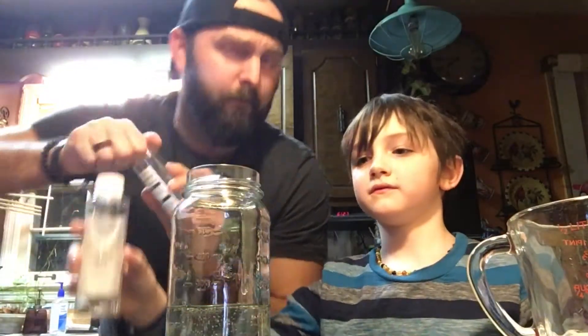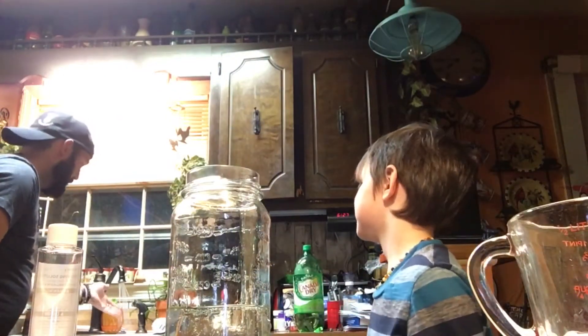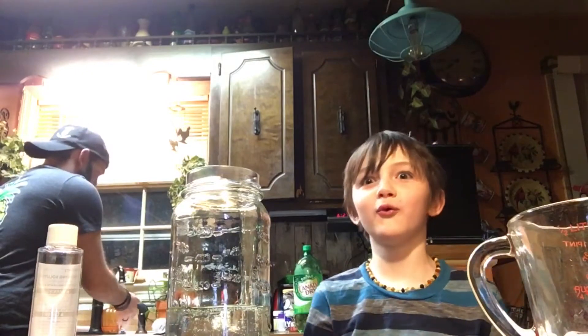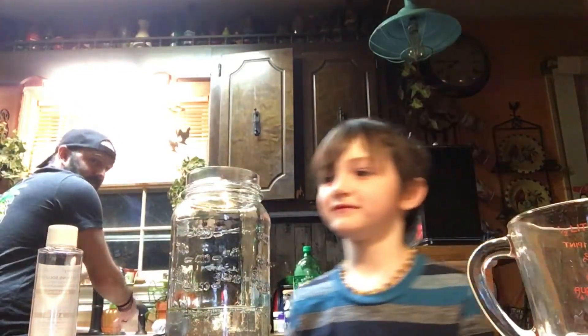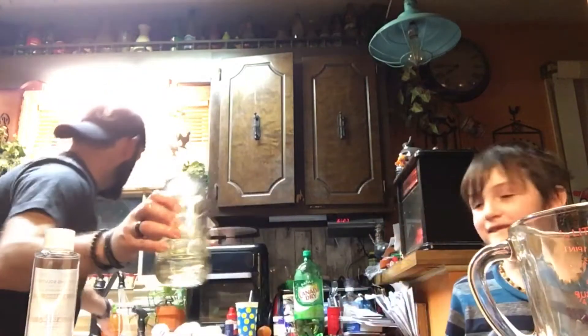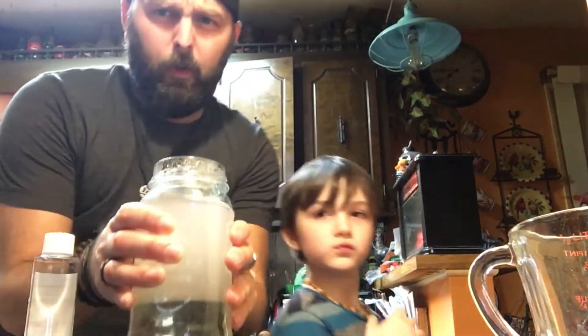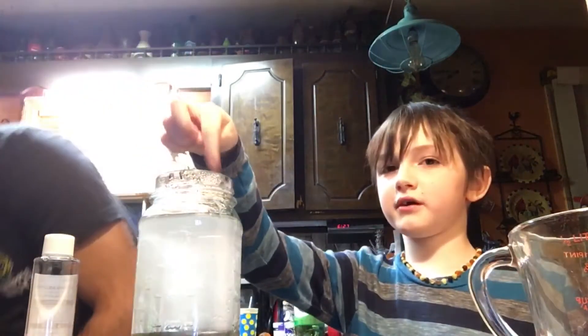I gotta do lukewarm water, so let me get the water ready. There's some hot water over there. We're putting it in there. All right, I'm gonna have to stir it up. Oh yeah, we have a spoon — are we supposed to do it like that?